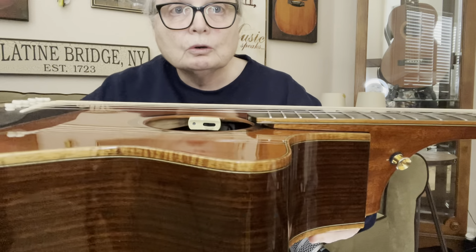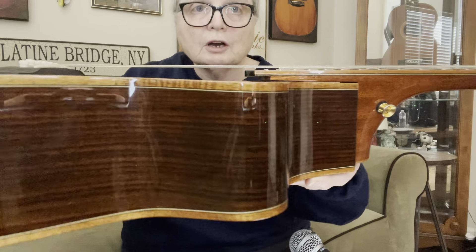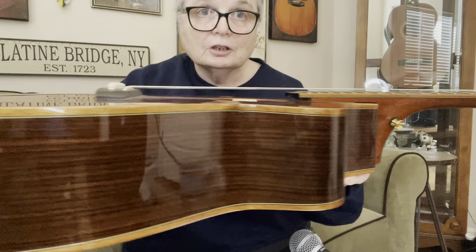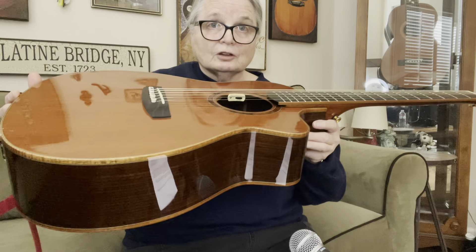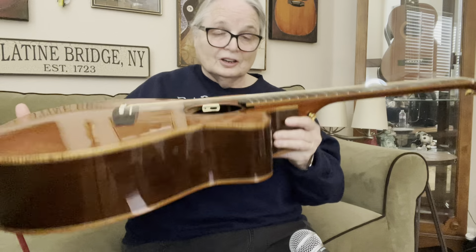He also incorporated this special neck, and the fingerboard hovers over the body of the guitar — it doesn't touch it like a traditional guitar. Most traditional guitars have this piece right here that's glued on. There are some advantages to having a cantilever neck. When I first saw this guitar, in the same store was a Batson guitar, which also had this feature.